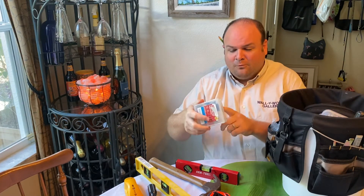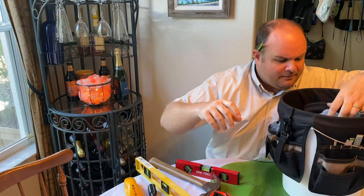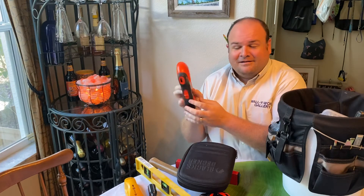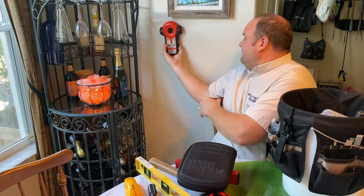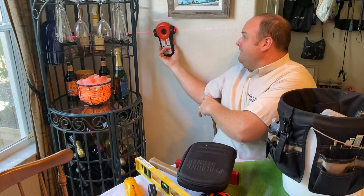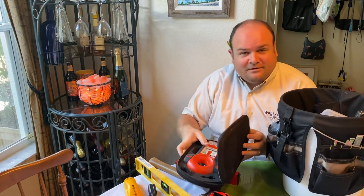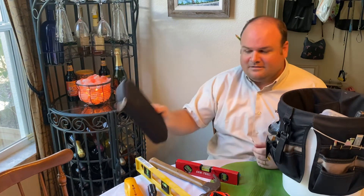A little kit of plastic wall anchors and screws. This is a helpful tool that also makes me look professional — it's a laser level, which puts a nice red laser line on the wall that automatically levels. So I can hang a whole group of pictures all at the same height. That's very handy — an invaluable tool. If you are hanging multiple things on one wall, it's a definite need.